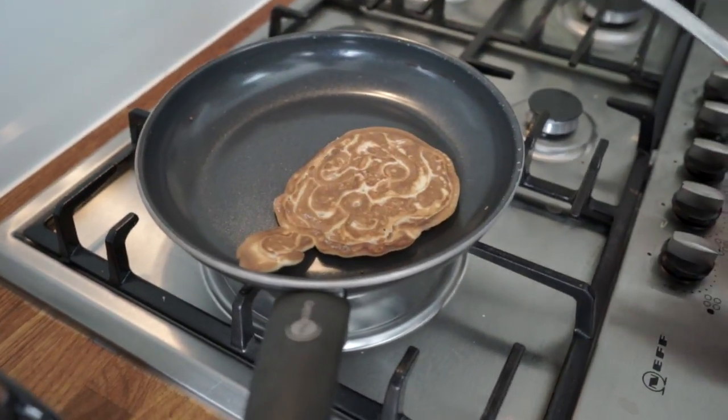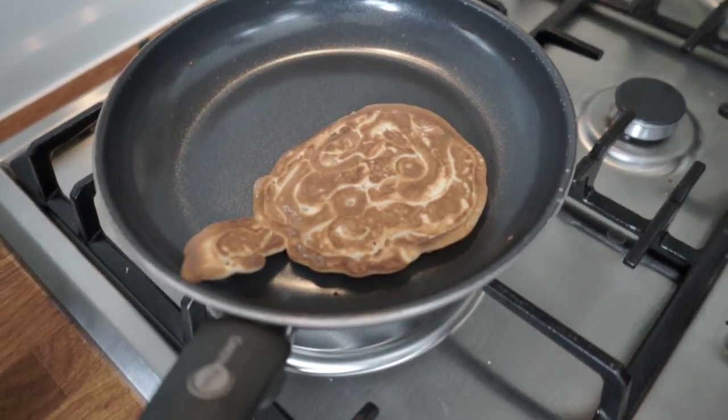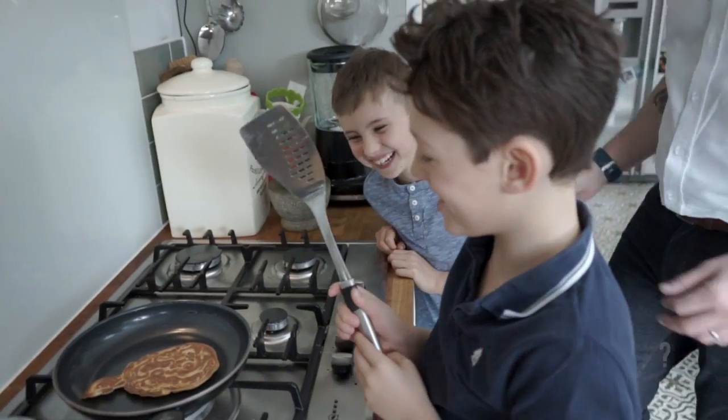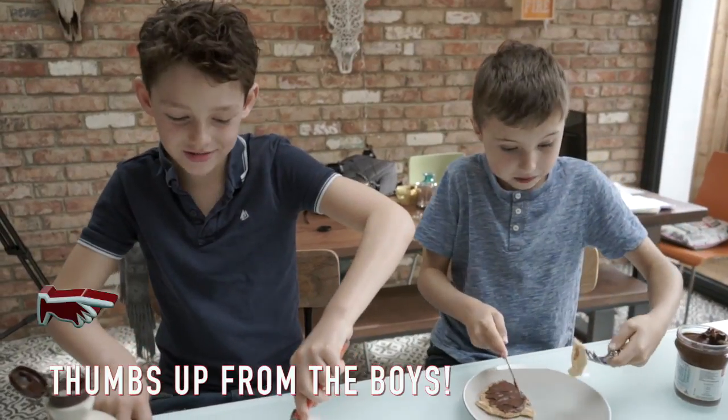Flip! Is that a good method? Do you think it works?